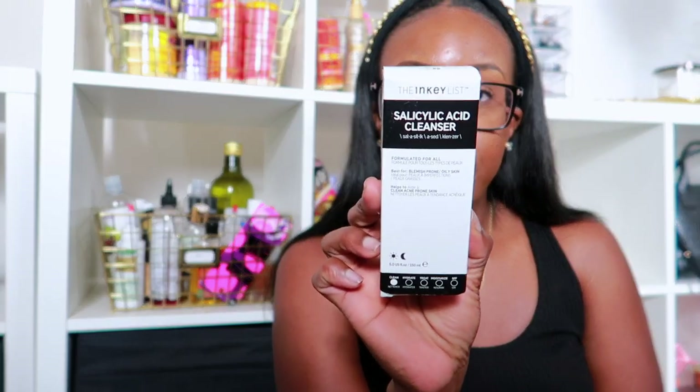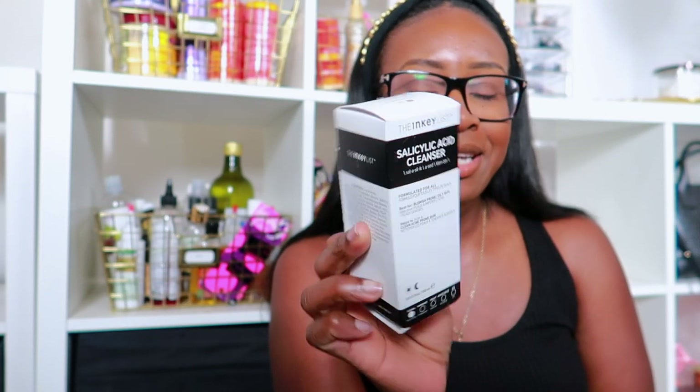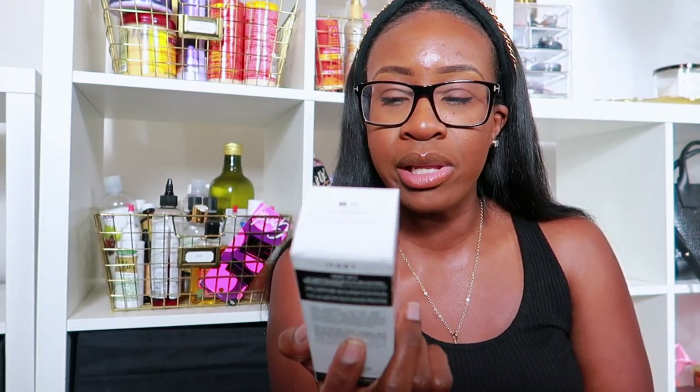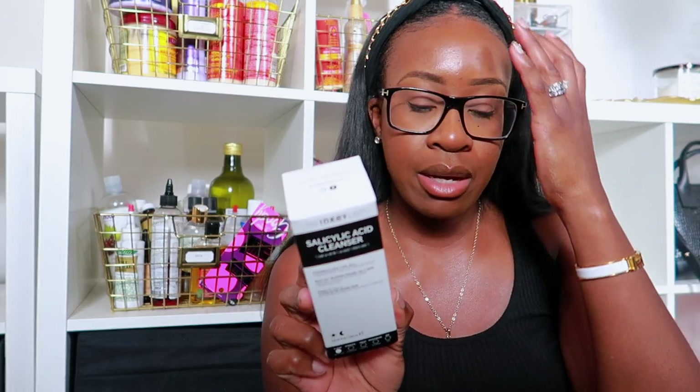And of course I got some skincare. I'm trying to level up in my skincare journey — my skin has been going through it lately. I've been using the Youth to the People Green Tea and Spinach Cleanser, but I feel like it's not cleaning my face properly because when I tone, I still see oil and dirt on the pad. That could be why I'm having breakouts. So I picked up the Inkey List Salicylic Acid Cleanser — it's for blemish-prone oily skin, which is exactly what I have — combination oily skin.